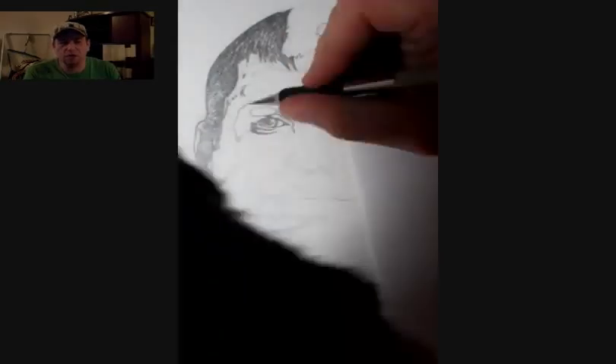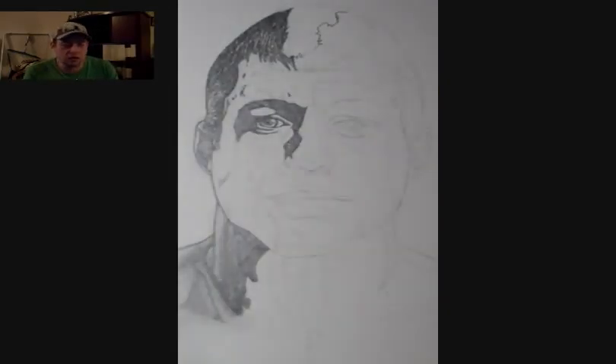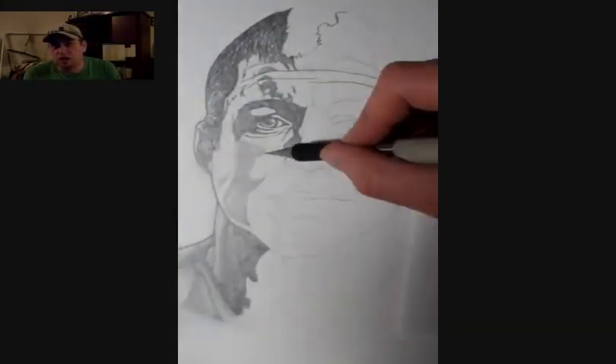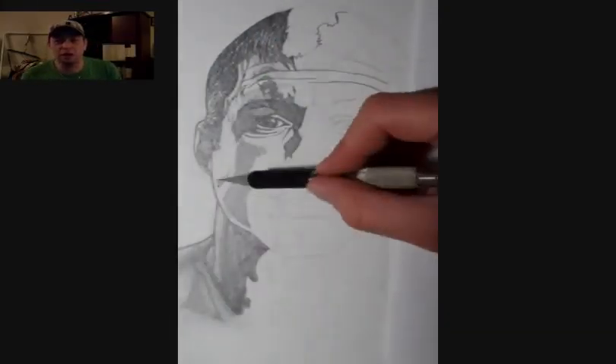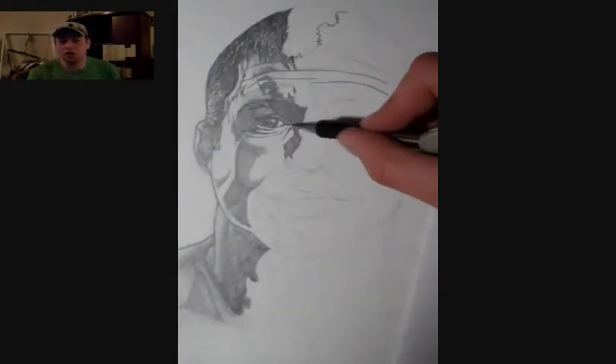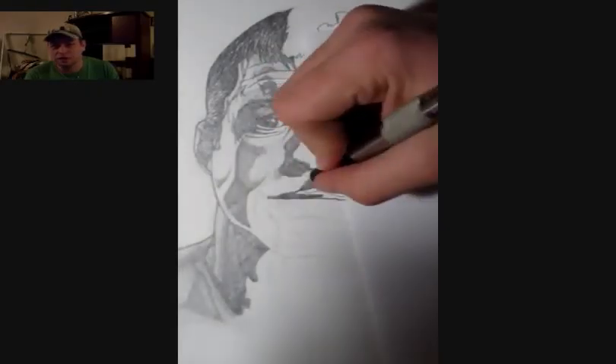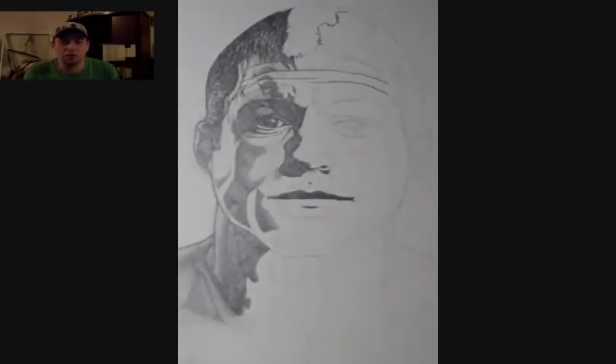But I think by me darkening it, you'll see with the end result it looks very, very sharp. If you're not familiar with Matt Hughes and you want to check out how well I did, you can always Google him online and compare it. But I think I did a pretty good job.